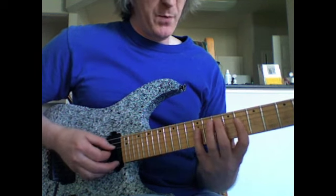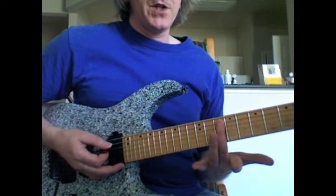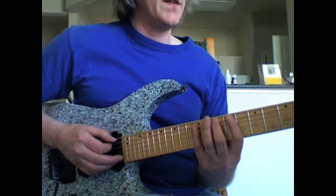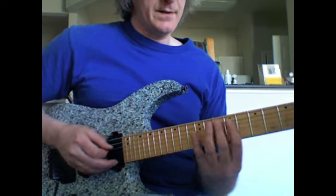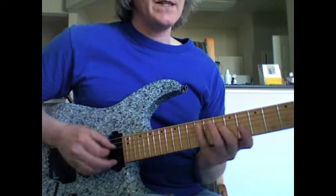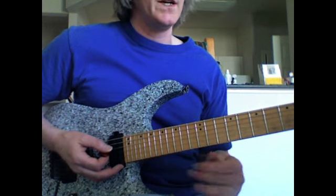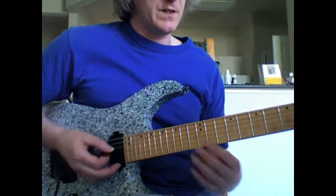Then I start the G minor part. I go from D to B flat on the 4th string, play the G on the 5th string, 10th fret, then A — I hammer on to the A with my little finger, the 12th fret, then I play the C. So this A and C are not in the G minor, but they're just sort of two passing chords to fill in the time rhythmically, because it's all 16th notes.